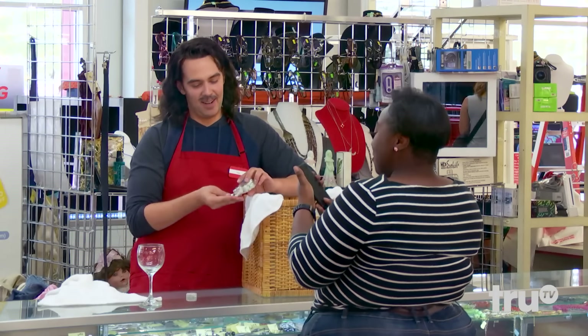Nuh-uh. I swear to you. Wait, what are you looking at? What are you saying? Nope. Look, look, look.